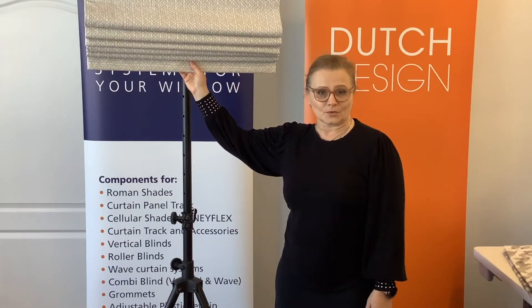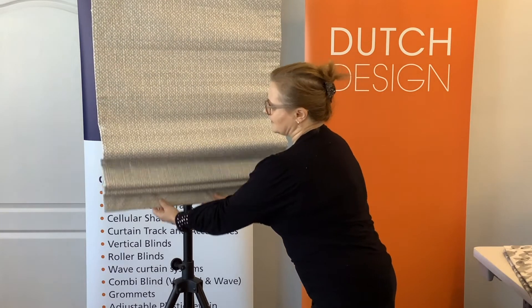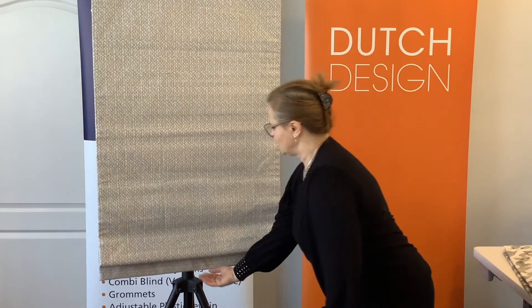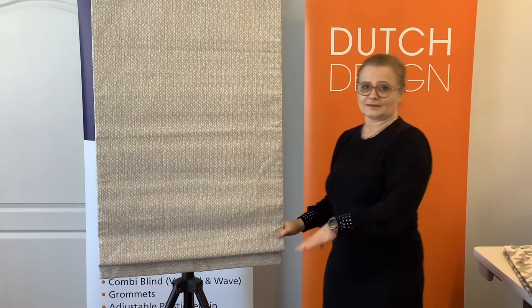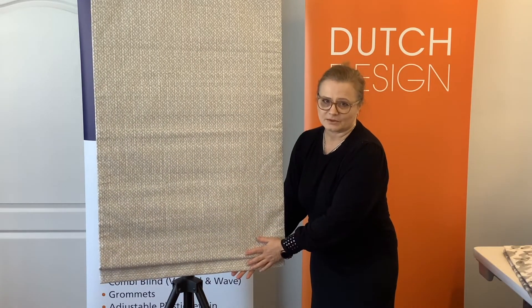To lower your shade, you pull it down. And again, if everything is in balance, it has to stay stable, just like that.